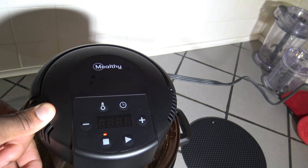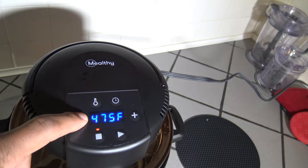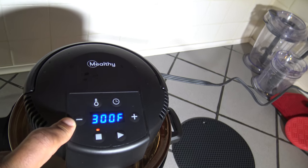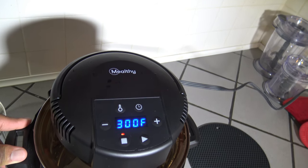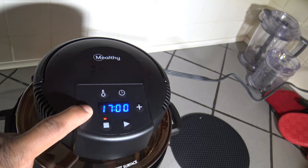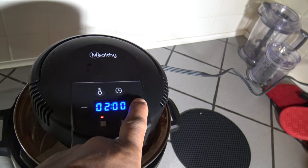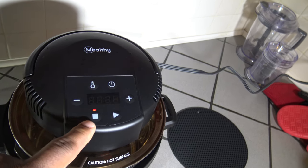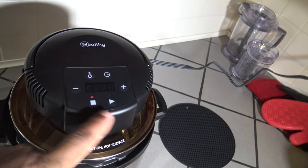If you want to adjust your temperature, press the temperature button and press minus to lower or plus to add temperature. It adjusts in 25-degree increments up to 500 degrees Fahrenheit. They say if you cook at 450 or above, do it no more than 20 minutes and give it a 10-minute rest between sessions. The lowest you can go is 300 degrees Fahrenheit — so between 300 and 500 degrees Fahrenheit is all it can do. You're not going to do dehydration or anything like that with this crisp lid. You can adjust your time by pressing the time button — the lowest is one minute and the highest is one hour.